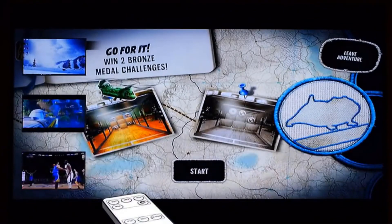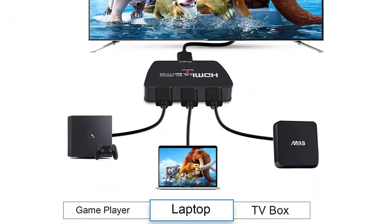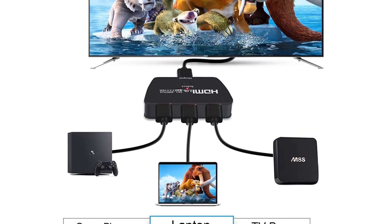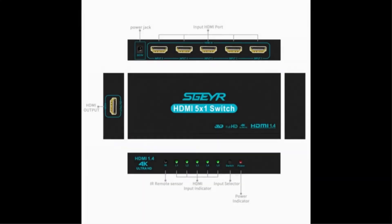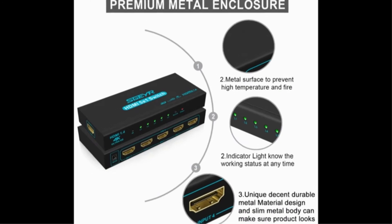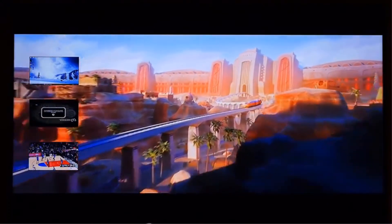It supports 4K HD resolution and has 24K gold-plated connectors that can prevent corrosion. This connector is used to ensure good signal transfer. There is no loss of video or picture, and there is no lag in streaming. It is compatible with all devices of HDMI 2.0. The sound quality of the video is good, and you can go through their instruction manual to have a good experience.